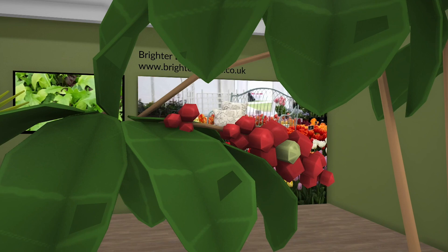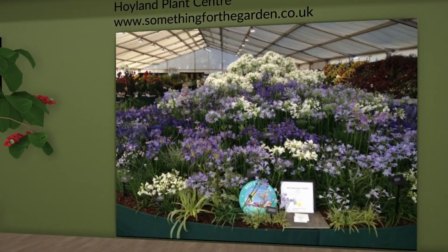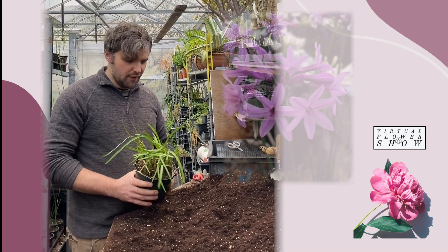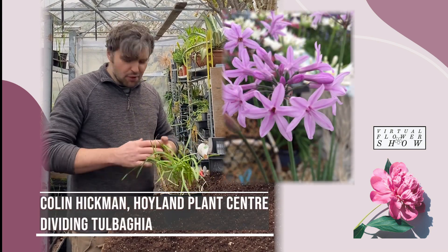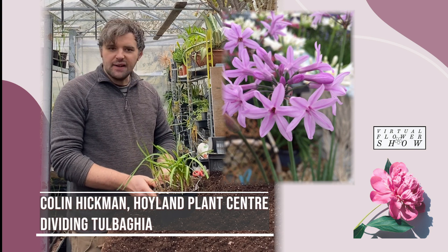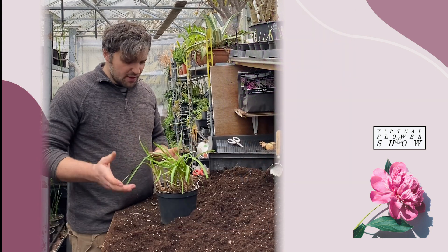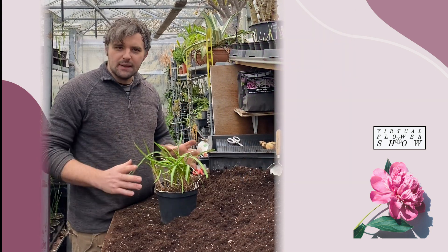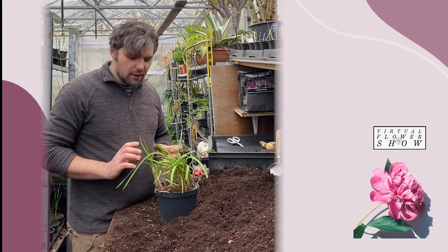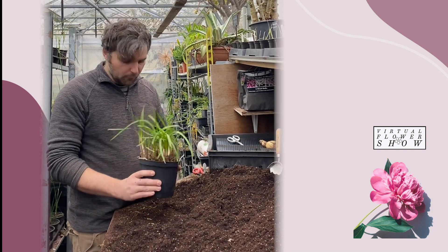Some more advice now. Hoyland Plant Centre's Colin Hickman explains how to split Tubegias, a beautiful herbaceous perennial. If you've grown Tubegias before you know that they flower really well, they spread really quickly and form nice pots full. The downside is that over time they can become too congested and start to decline. So every three or four years you want to take them out of the pot about this time of year and divide them. Dead easy — I'll demonstrate on this little one here that's a nice pot full now.